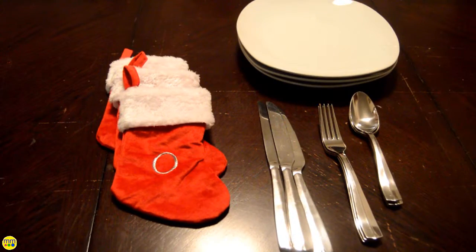Hi and welcome to day 10. Today I'll be making the stocking plate settings. For this project I use three monogram stockings from Michaels, white plates, and a setting of silverware.